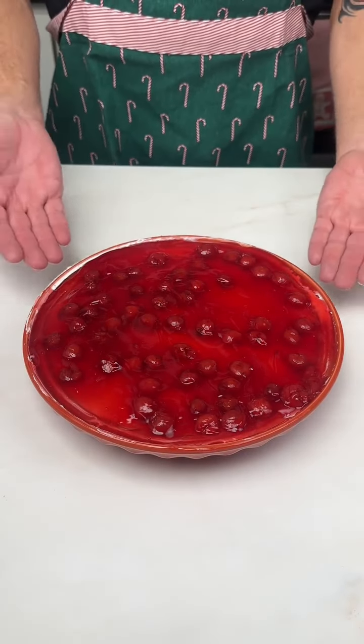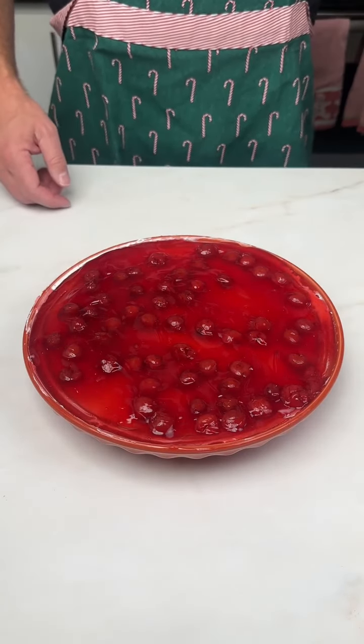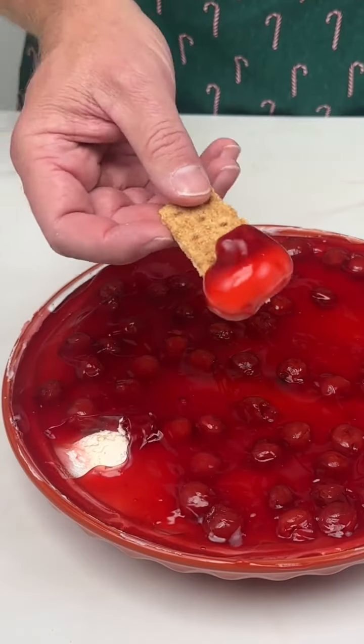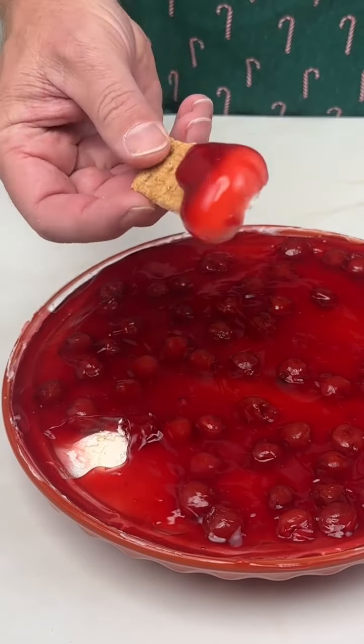Our cherry cheesecake dip is done. All we need are some graham crackers and we are ready to go. Oh, look at that. Oh my, let's give it a try.